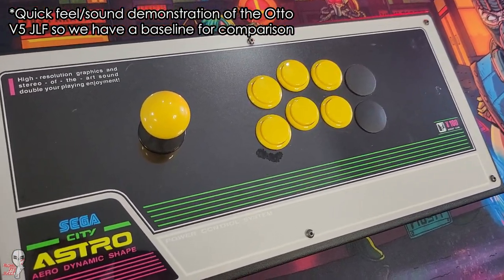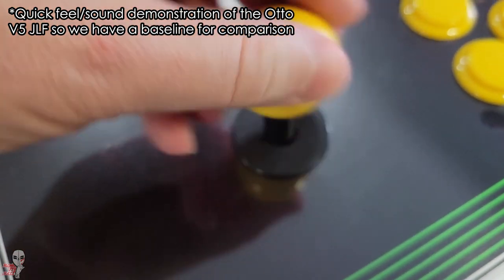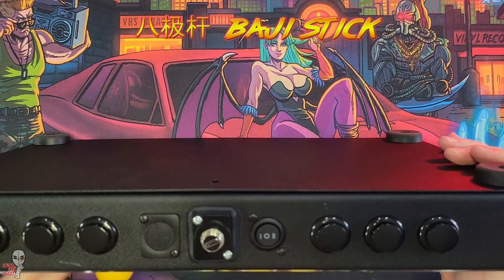This particular version of the stick is one of his older beta designs. In the latest versions, it has been improved to allow for switch customization. I believe the official name is the Baji stick, which means the 8 direction stick.